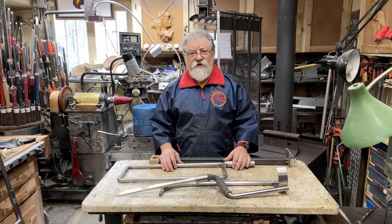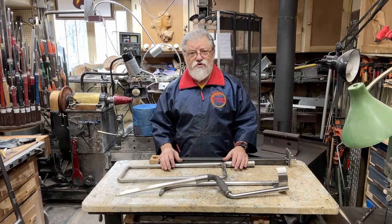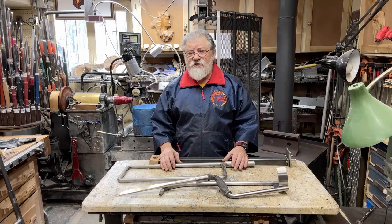So this video is all about the tools and some of the techniques used in that process. There are three basic fundamental ways of hollowing: number one is using hand chisels, number two is using a capture system, and number three is an articulated arm hollowing tool. I'll try and go over all of those.